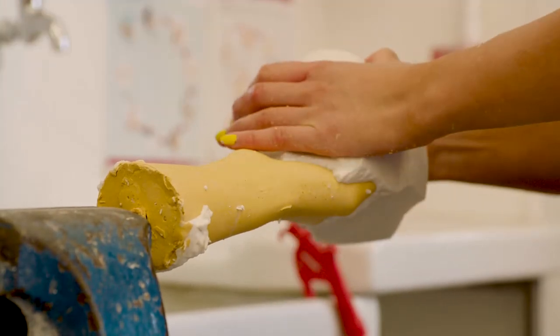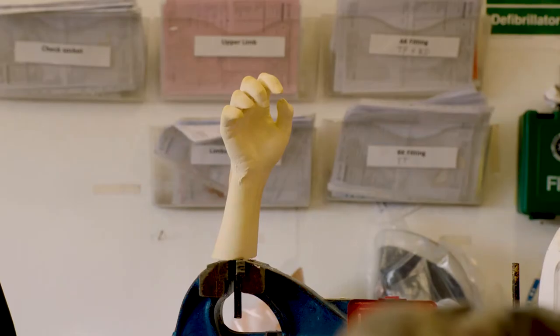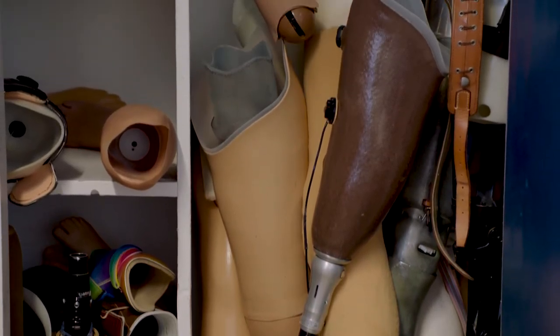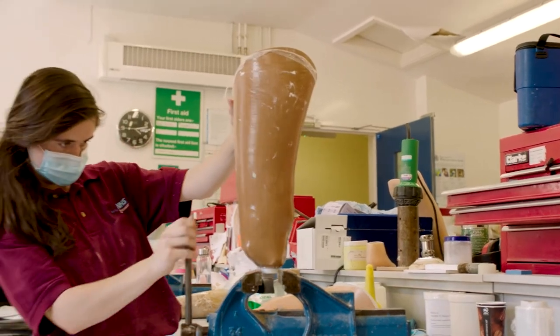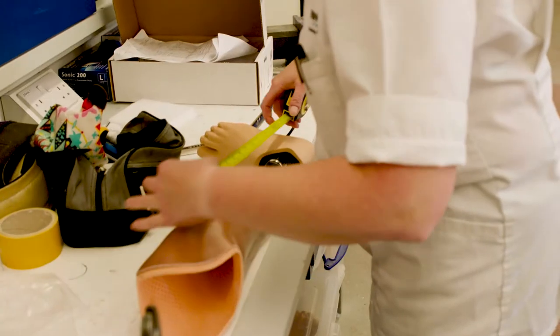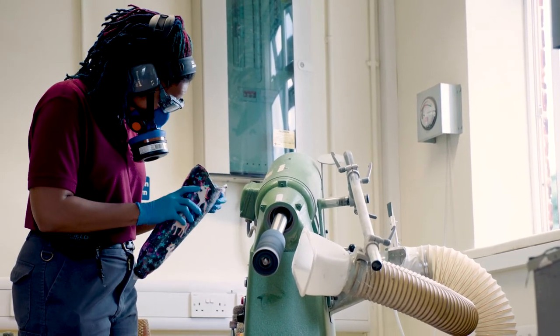The prosthetist's main role is to provide a prosthetic limb to patients — anything from the tip of a finger to a full limb. We work alongside the rest of the multidisciplinary team: consultants, physiotherapists, and occupational therapists. We assess patients for their needs and between us come up with a prescription, then it's down to us to supply that prescription to the patient.